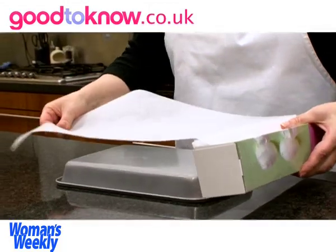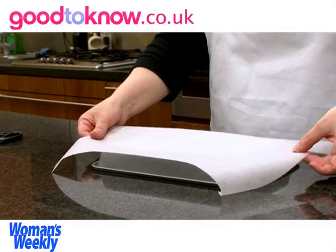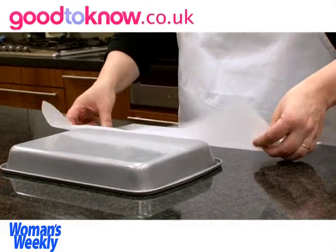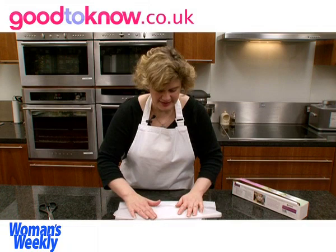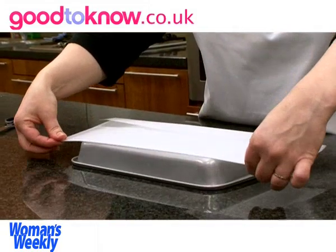To line it I'm going to use baking parchment. I'm going to turn the tin over and cut the baking parchment so it's just longer than the tin. Then I'm going to fold up one side of it, lay it on top, and fold the other side so it's the width of the base of the tin.